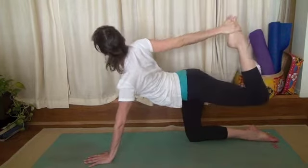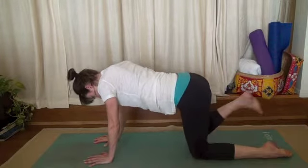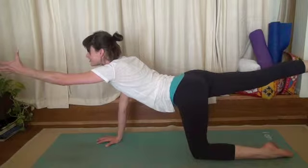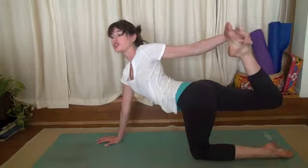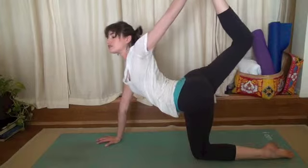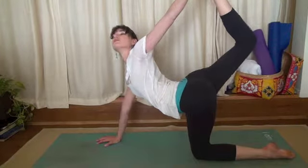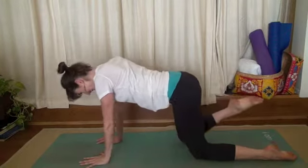Gently replace your knee and your hand onto your mat. Other side — lift your right leg out behind you, turn your right pinky toe down toward your mat, lift your left arm straight out in front of you. Inhale, reach around behind you, lift your chest, and exhale, kick your foot back into your hand. Breathing — inhale, lift your heart. Exhale, kick your foot back into your hand.